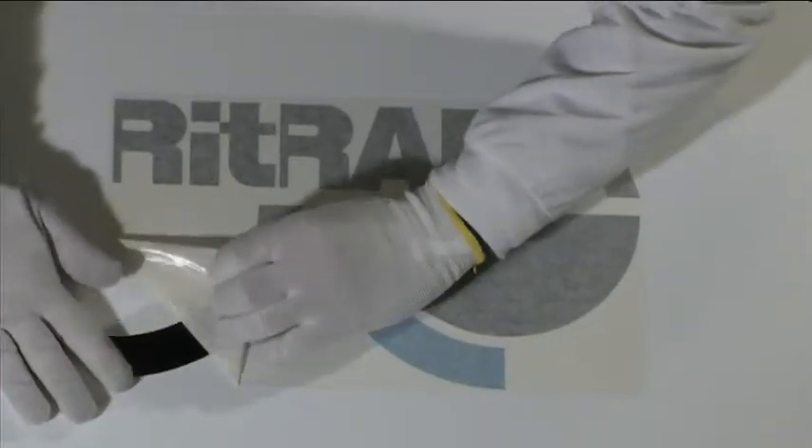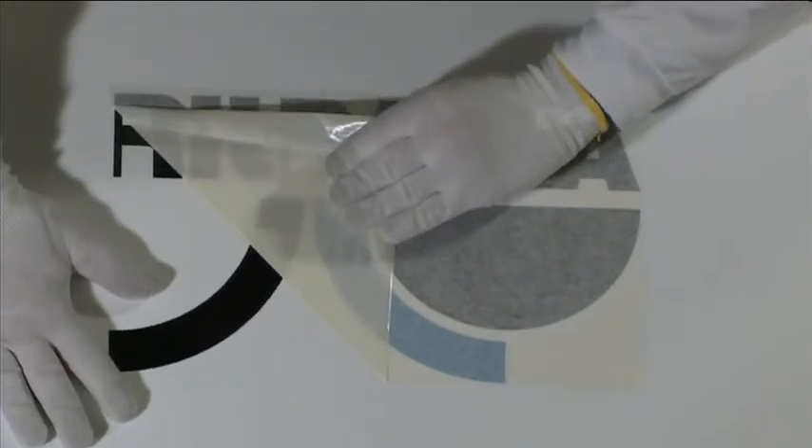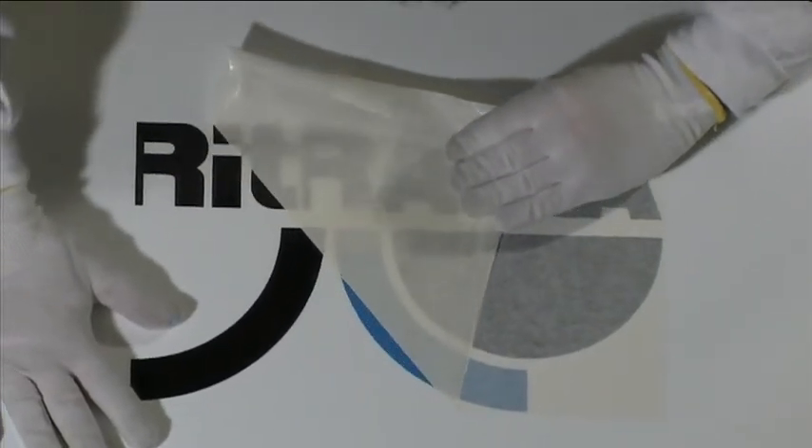Remove the application tape at a steady pace and at an angle between 15 degrees and 30 degrees.